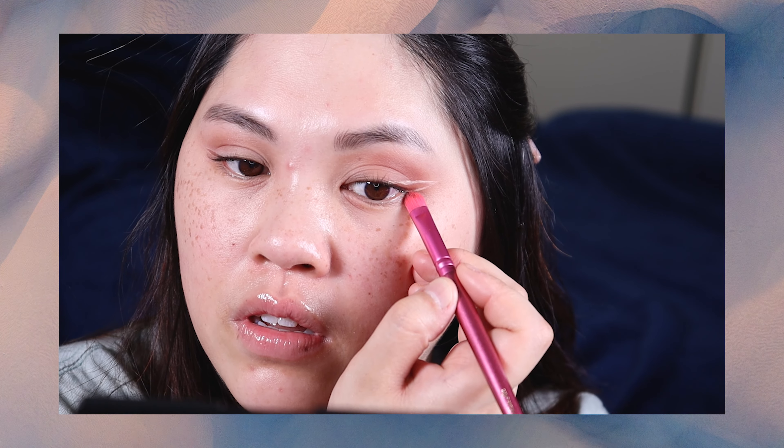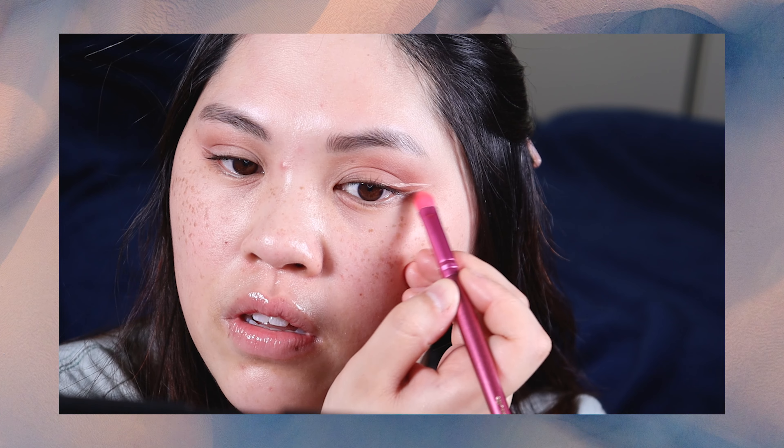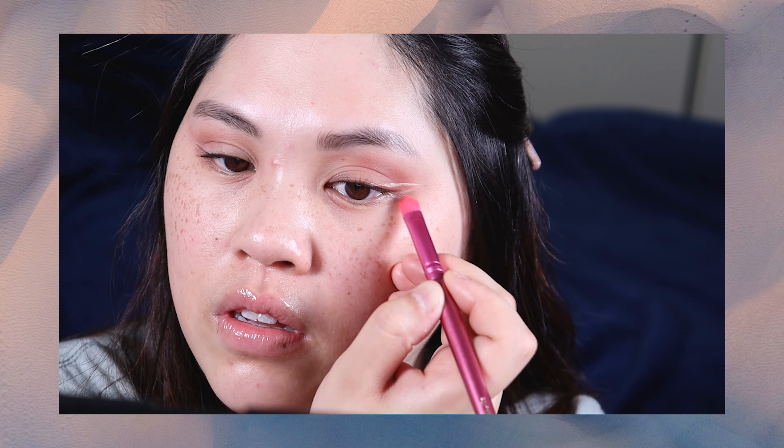I know it looks a little bit rough, but I'm just going to take another flat brush and blend that concealer I put down — because it's a pretty stark line right now — blending it downwards on the bottom and upwards on the top.